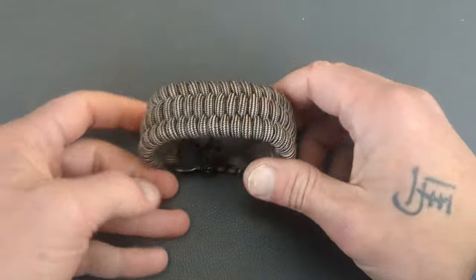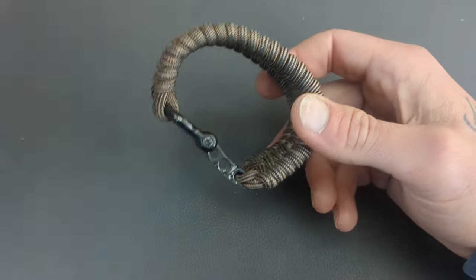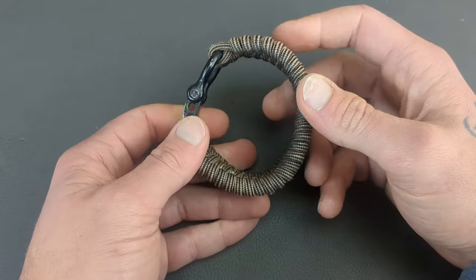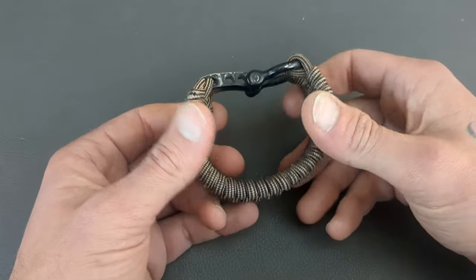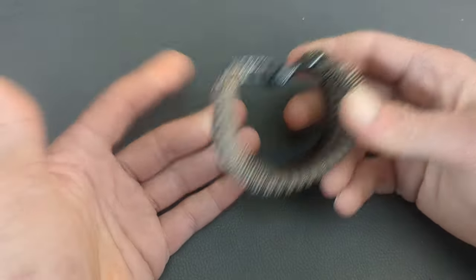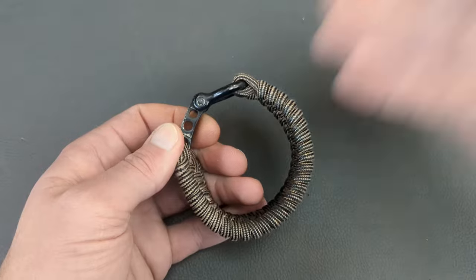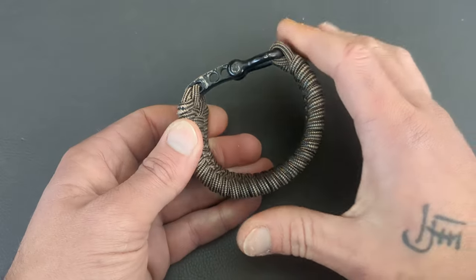Next up is the Titan Survival Bracelet — it's survivor cord. You have paracord, snare wire, fishing line, and wax jute line, which is a good fire starting line. 11 feet of survivor cord, meaning 11 feet of paracord, snare wire, fishing line, and wax jute line all in one. An awesome piece of gear.